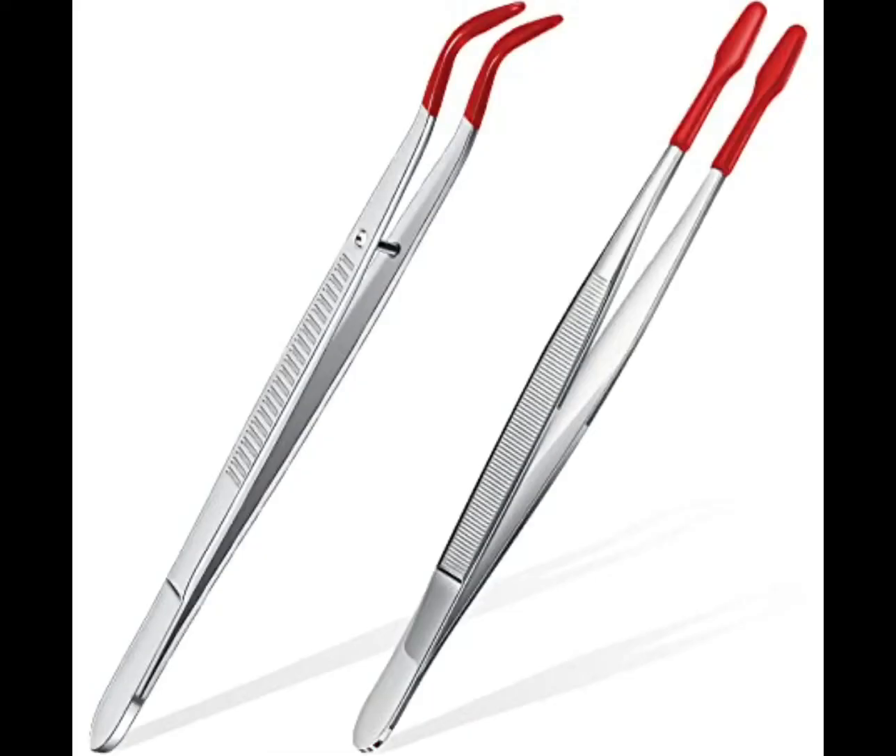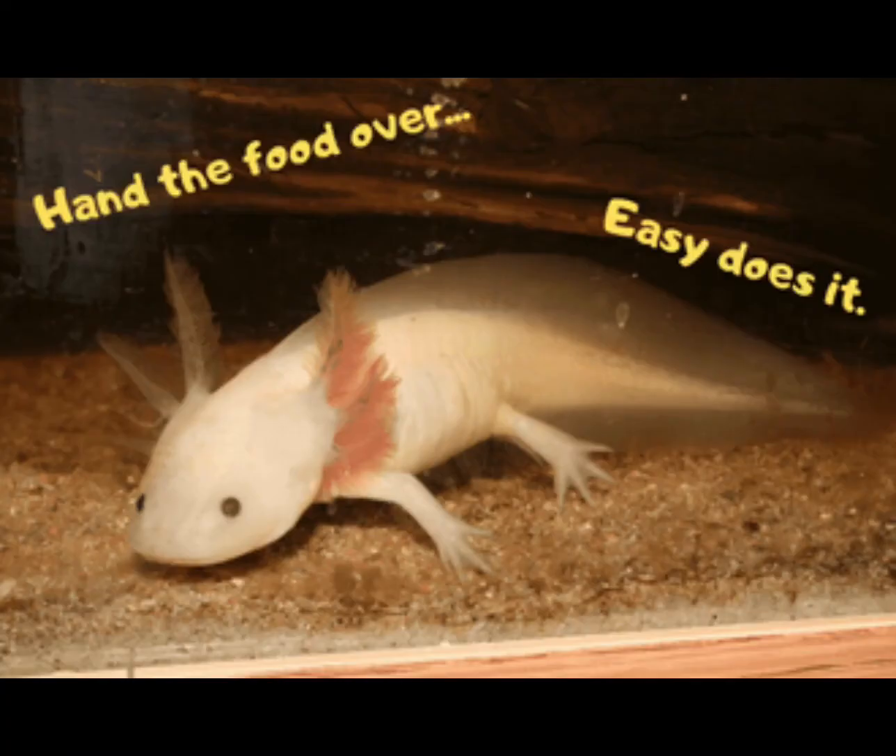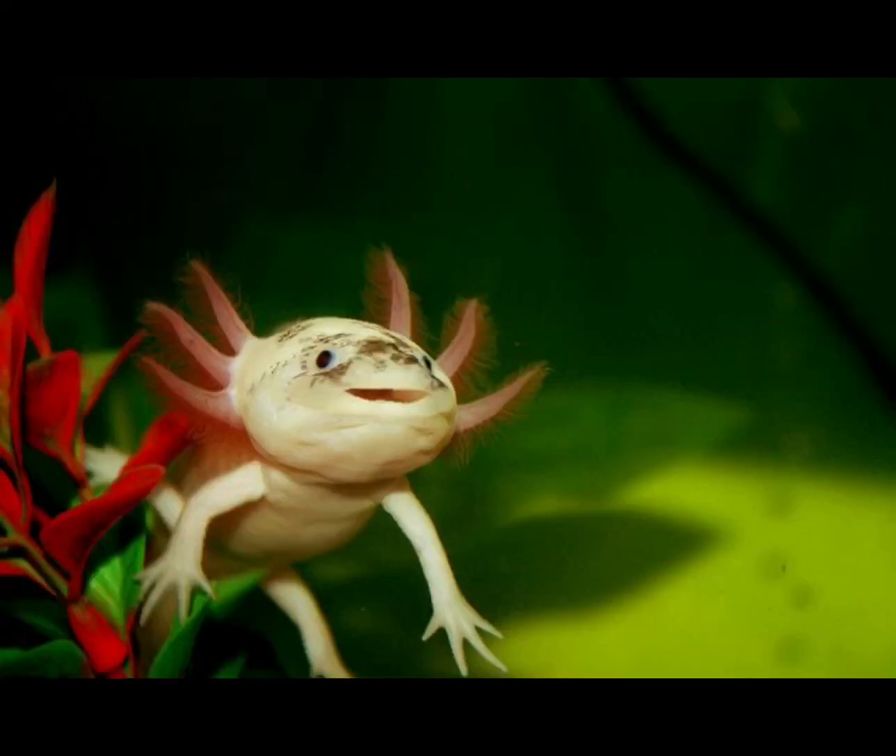Next, get tweezers and pick up the blood worms. Tweezer the blood worms into the tank and let the axolotl grab them off the tweezers. They've got a happy full belly axolotl!